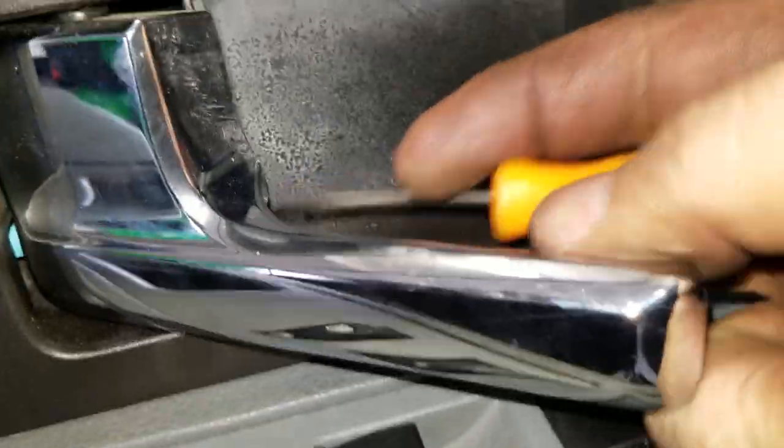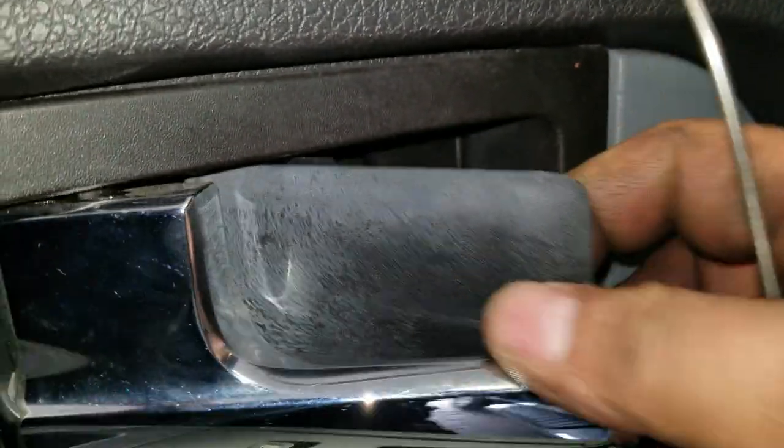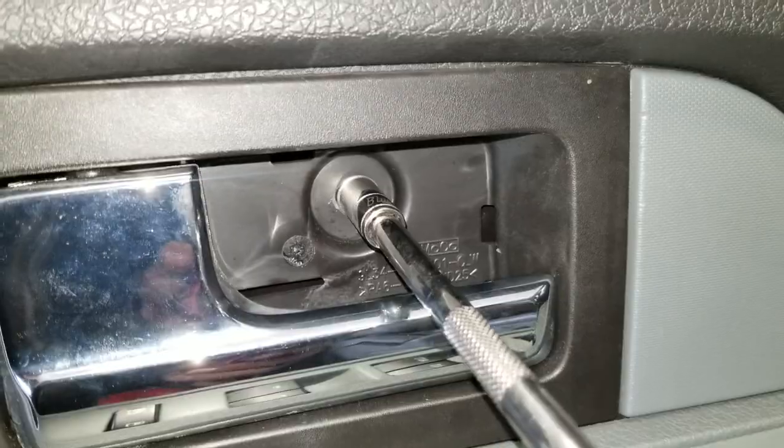I'm going to remove this cover behind it. Sorry, it's hard to hold the camera and work with one hand, but that's the second 8mm.